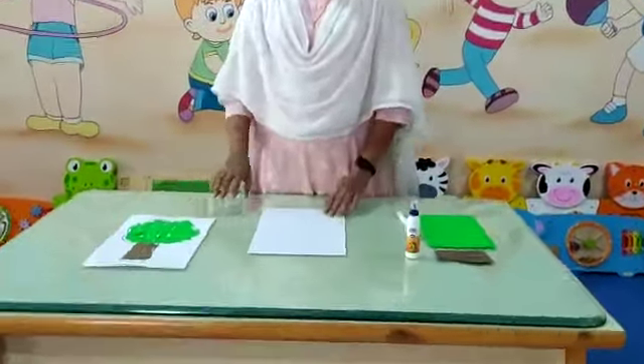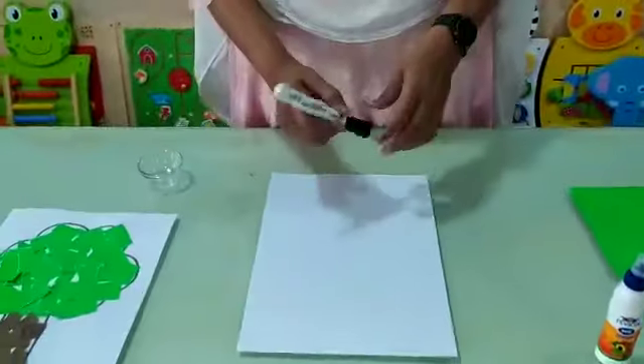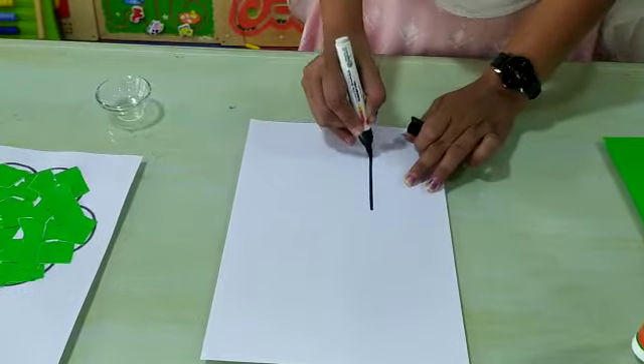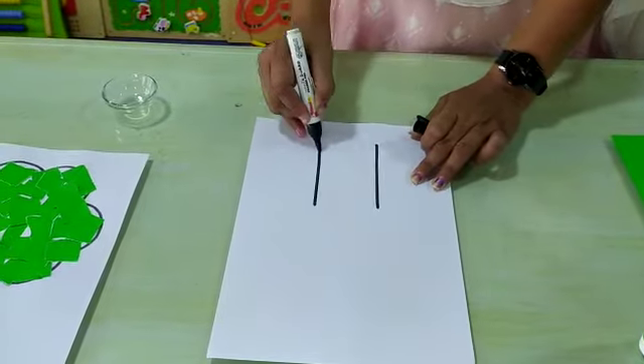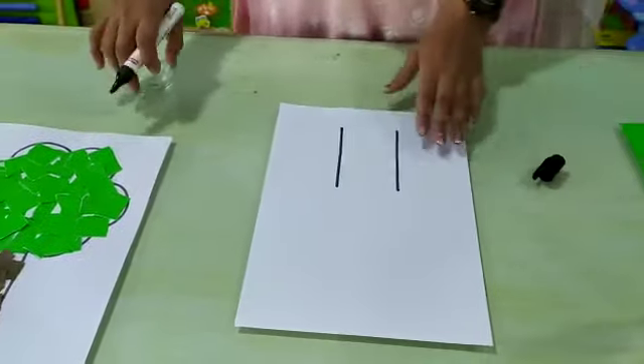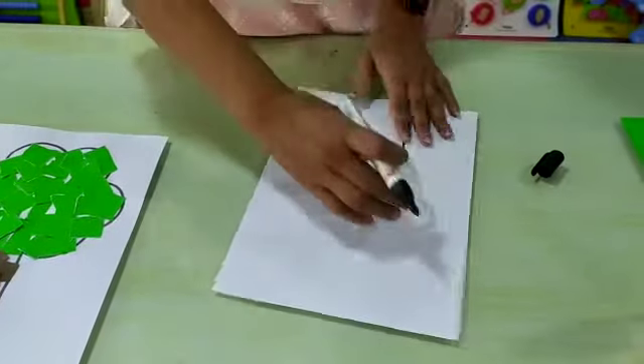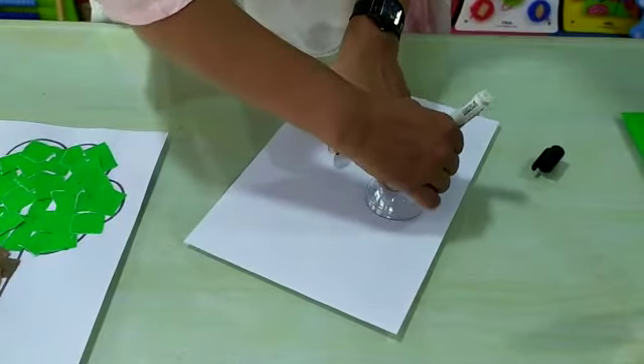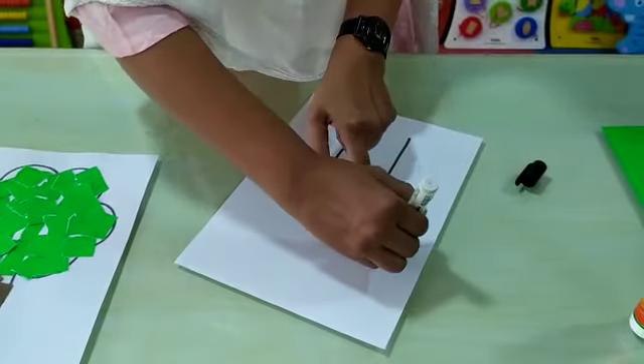Let's start. First, we have to draw two standing lines like this. Then, with the help of the bowl, we have to draw half circles like this.